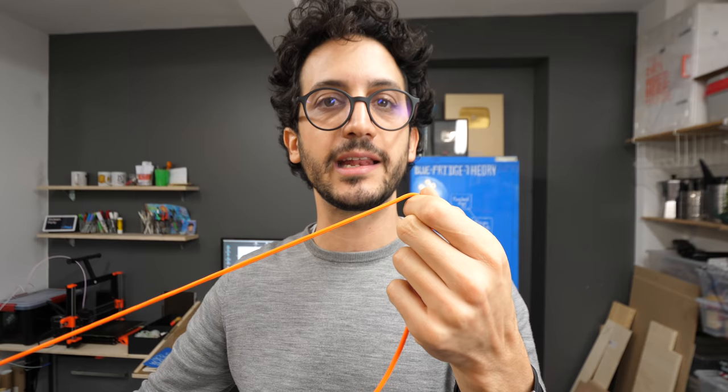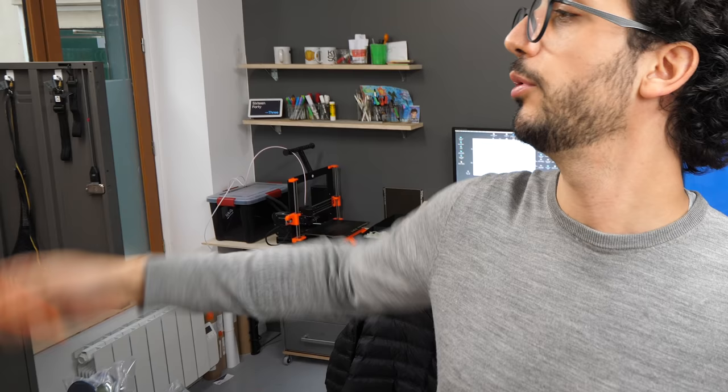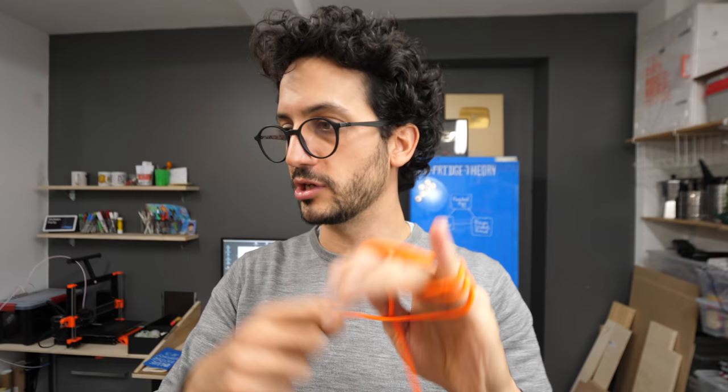I think I've got the knife roll pretty much sorted. The only thing left now is the closing mechanism. I could use a button, I could use a clip, but I could also use a piece of string — and that would probably look better, especially with that bright orange. Now I just need to do it.